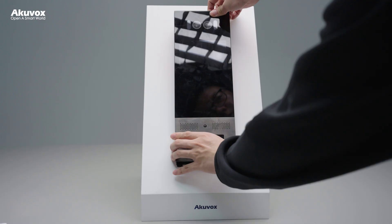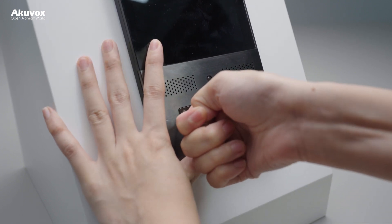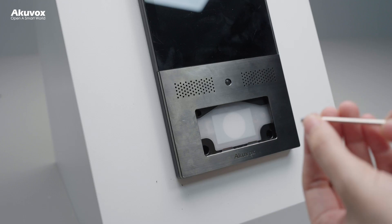Press the device into the box and slide down to install it securely. Insert the removal key into the hole on the card reader touch plate and pull out the plate.